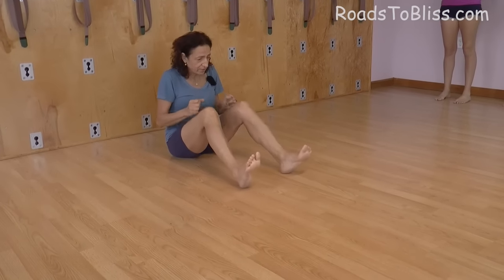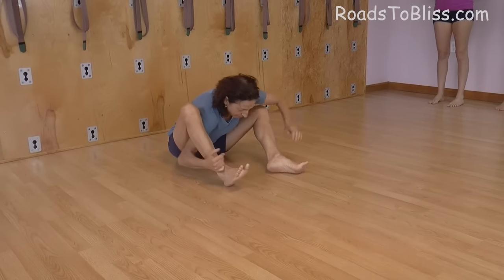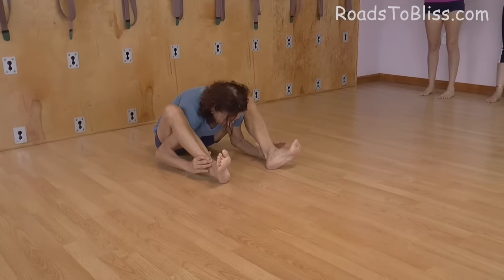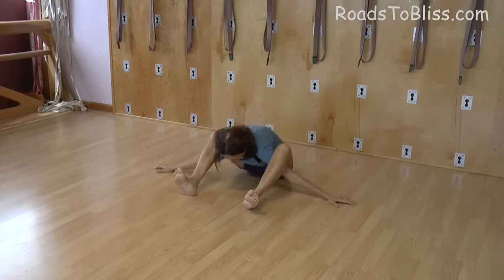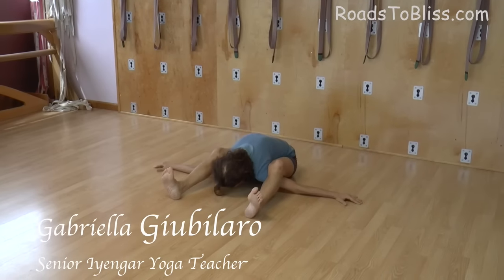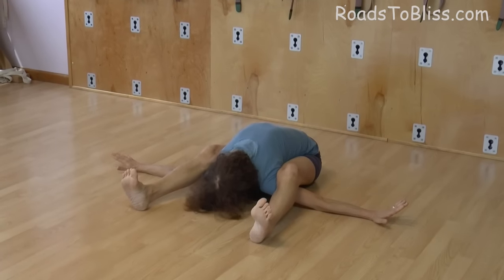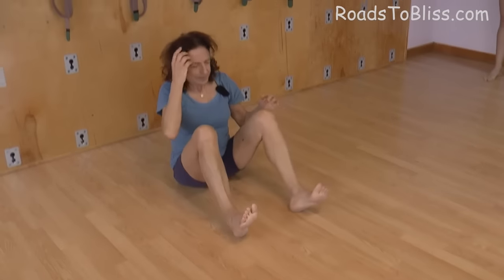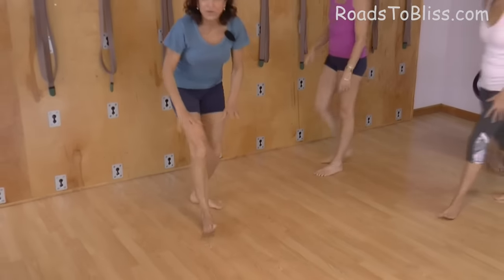It's the same thing — the rotation of the thighs in. With the legs bent, you reach forward, and see that you put as much as possible the knees on top of the shoulder. Then you spread the arms to the side, turn the legs in, stretch the legs forward, spread the ribs, and then come up. Don't force.